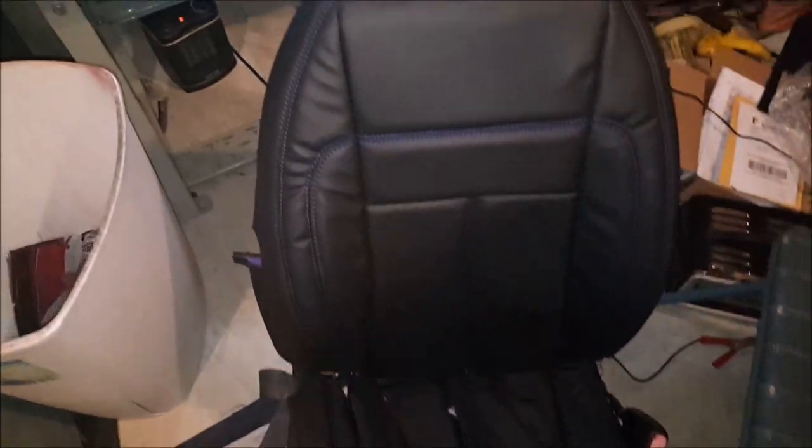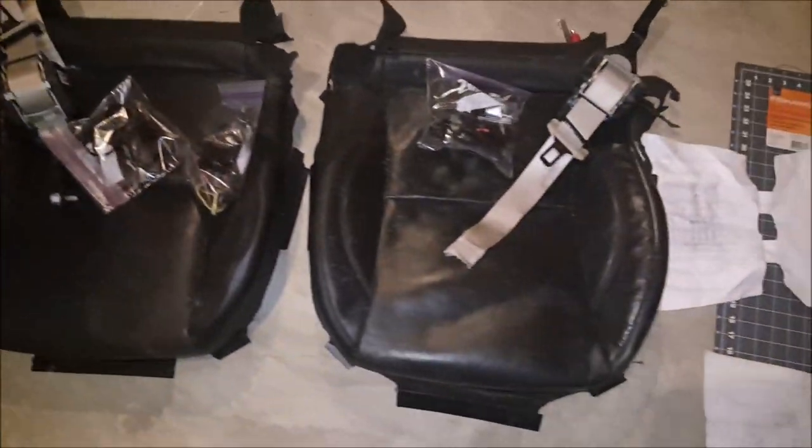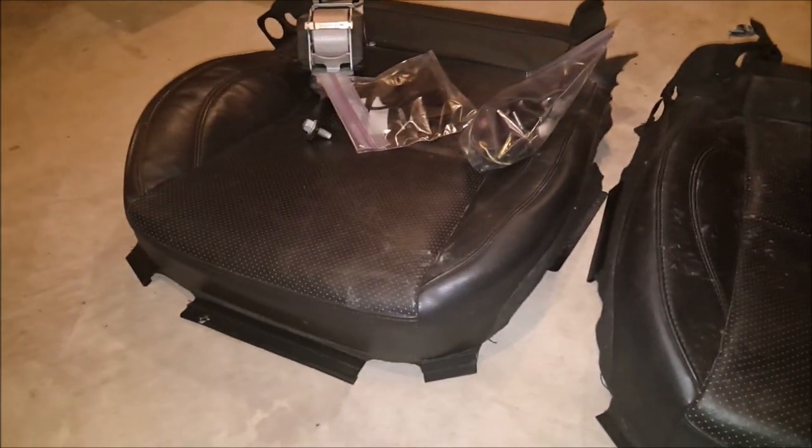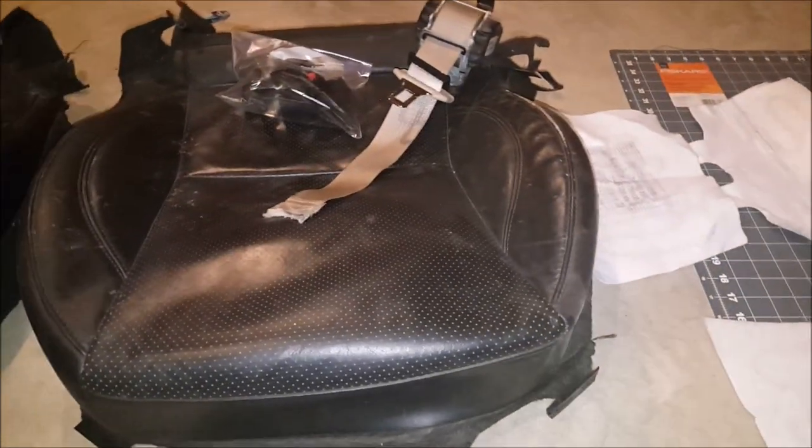Went to the junkyard and picked up a few little parts that I needed. I needed some more seat foam, so I went and picked these up — only had two, and I needed two more since I'm doing the four buckets, as y'all know from the other videos.